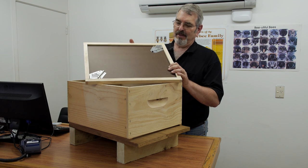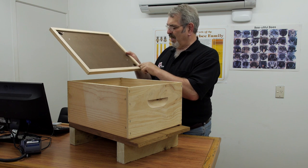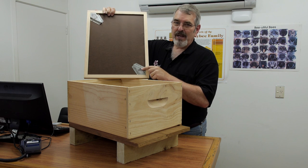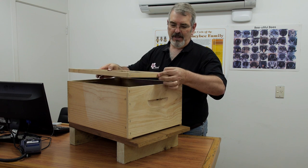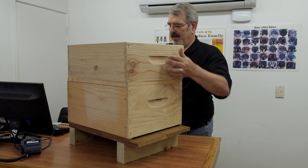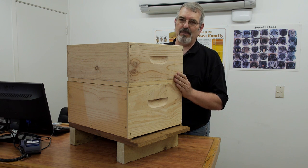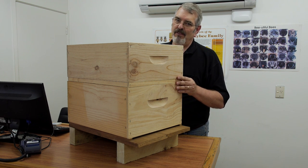Here we have the device called a bee escape. As you can see it's basically a hive mat. In this case it's a two-corner bee escape with a hole drilled in each corner and two metal corner escapes. We orient this so that the holes are at the top and underneath the honey super. Once this is placed on the hive, no more bees can get up into the honey super, but the bees that are in there are able to get out and down. So the bee escape is like a one-way valve for bees.